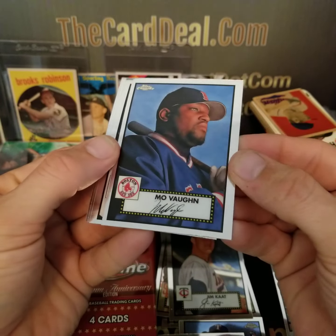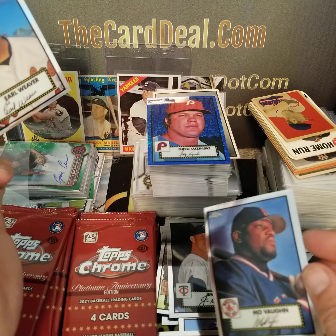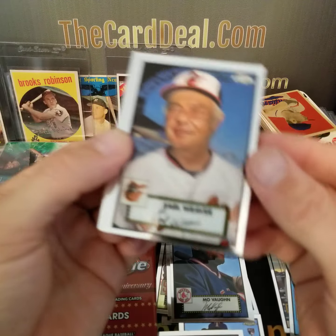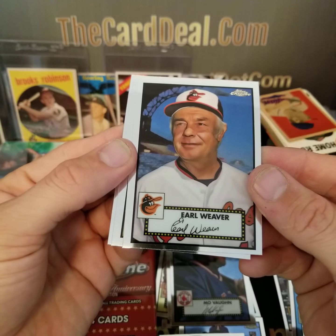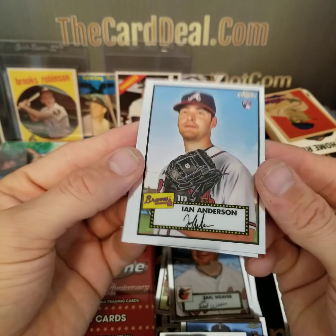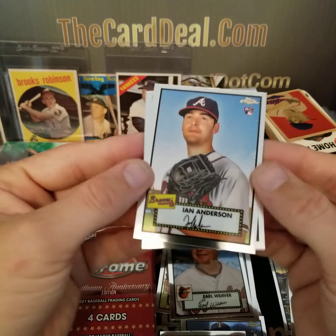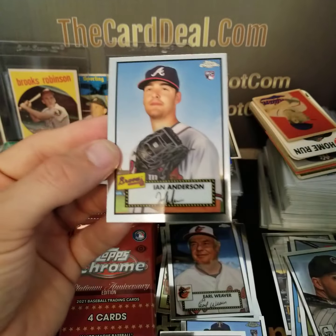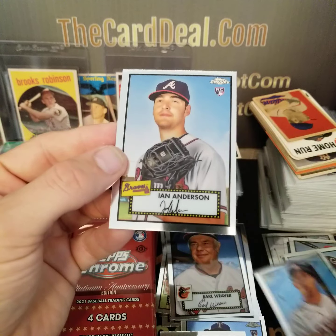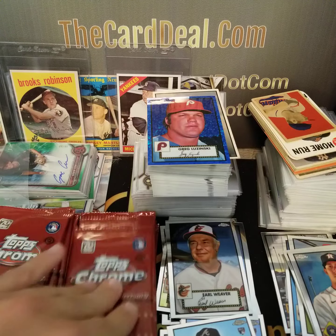Mo Vaughan — love Mo Vaughan. Need something moved? Call Mo. Earl Weaver — manager photo. I wonder if some of these are recycled photos from previous years. Brantley — that's his pose in a lot of cards. Some of these older guys I wonder if the images are from previous years. Ian Anderson — that was really off-centered.